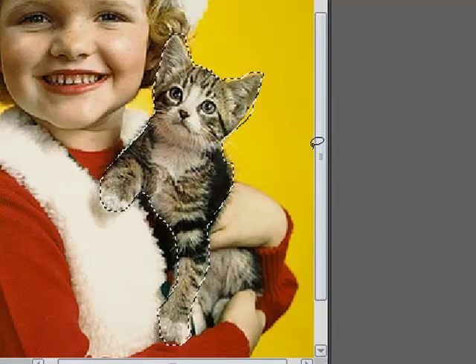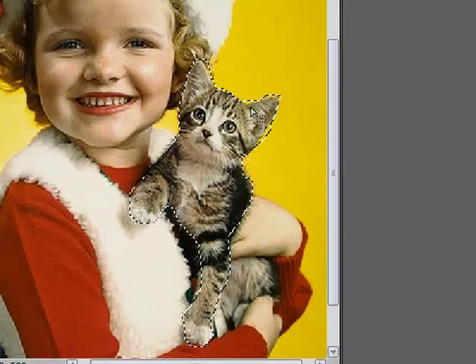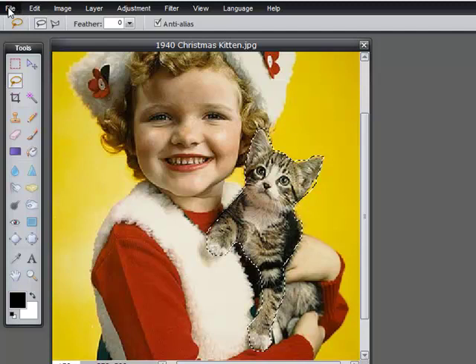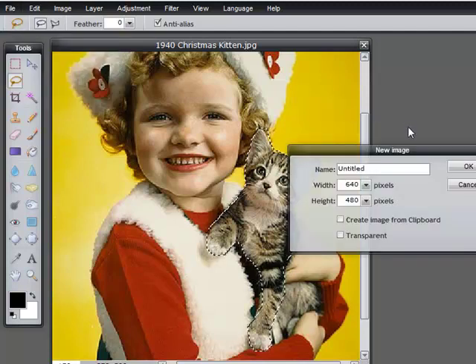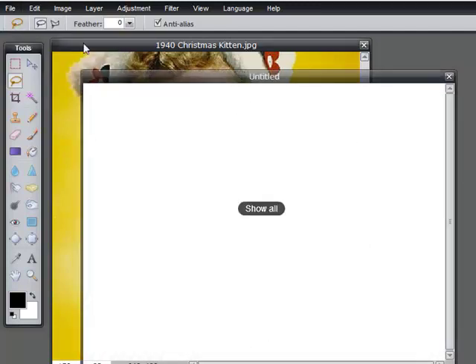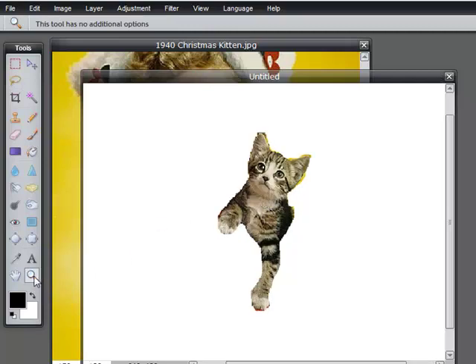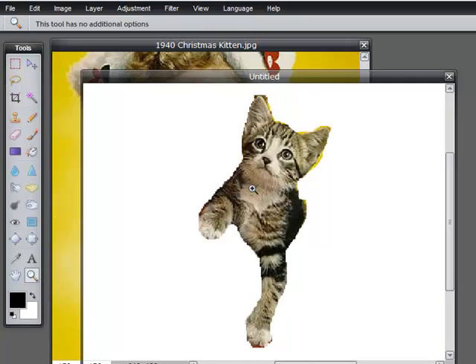You can see it's far from perfect, but it's good enough. I'm going to choose Edit, Copy, File New, Edit Paste. And then I'm just going to take away that yellow stuff that's not looking good, so I'm going to zoom in with the zoom tool.